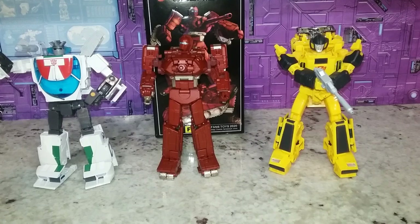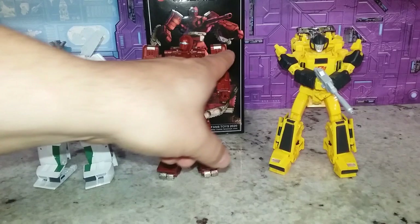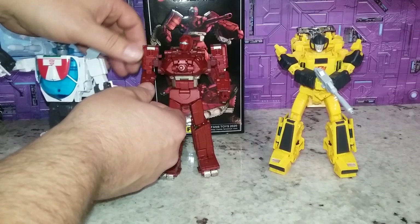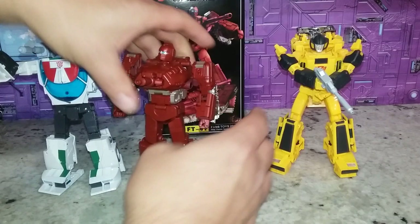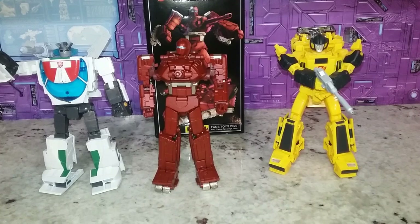Here he is compared to some Takara Carbot offerings. He's right about the same height as the Carbot — a little bit taller than the average Carbot. He fits in with the modern aesthetic better than the older aesthetic. All of this on the shelf is going to look great. His arms do appear to be a lot shorter, but when you actually compare arm length, it's about the same — they just appear shorter. Maybe if you adjust this down it'll look a little better — yeah, that does.